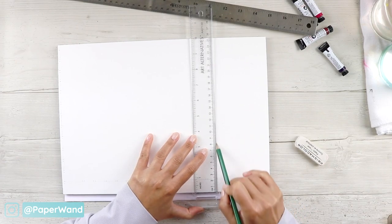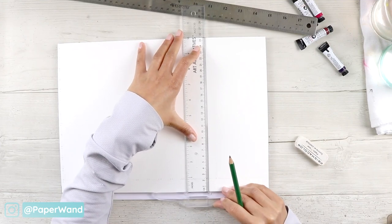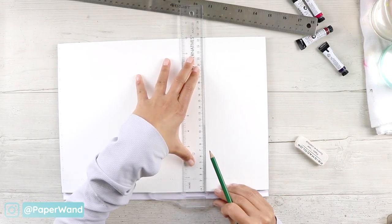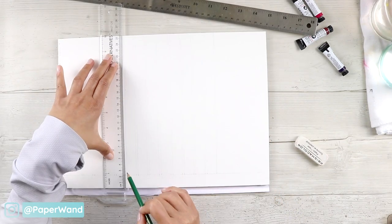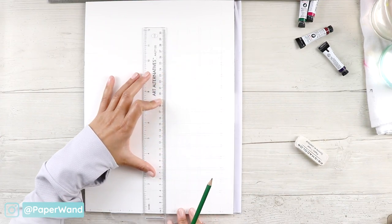I'm using a T-square ruler to keep the lines as straight as possible. This doesn't have to be perfect — you could also just do wiggly little swatches and that would get the job done — but for this demonstration I want to make it as accurate as possible.